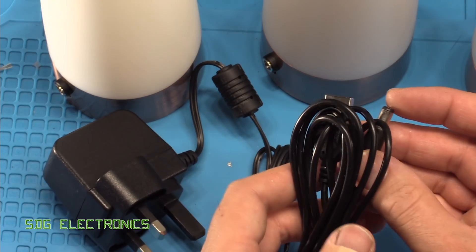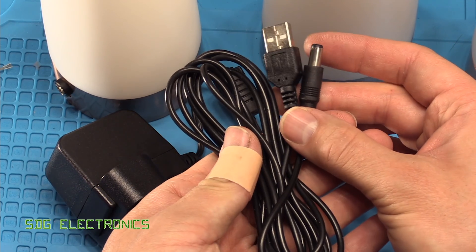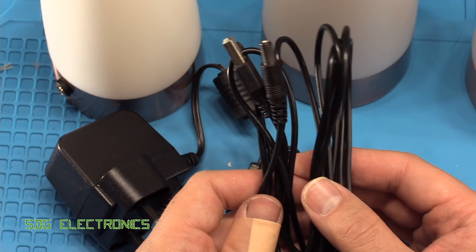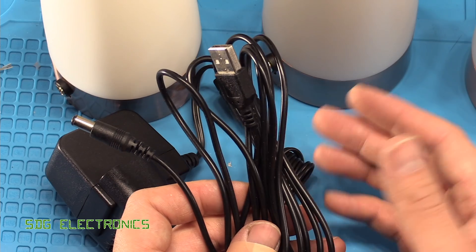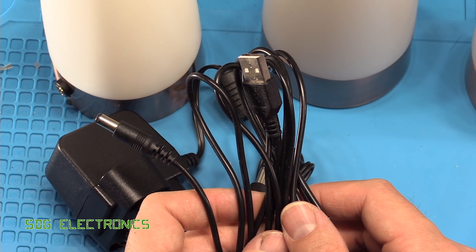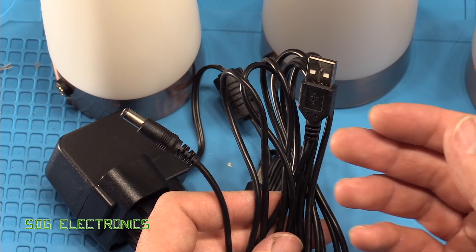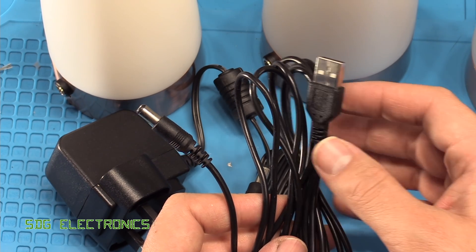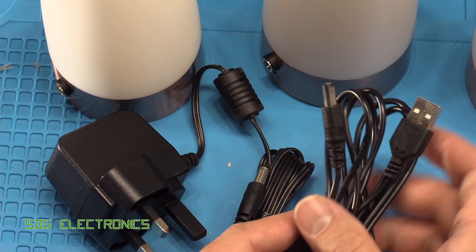You can also use USB to 5.5 millimetre jack leads, which means you can take it on holiday and plug it into a power bank, or if you've only got a five-volt USB charger, you can plug it in with a USB lead.